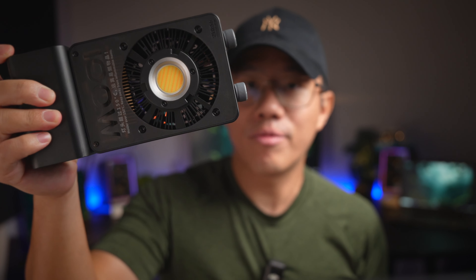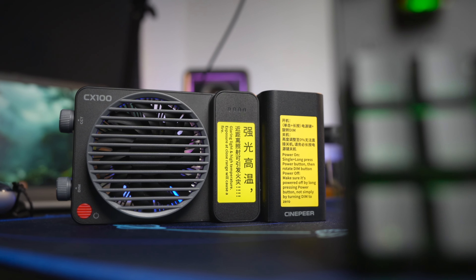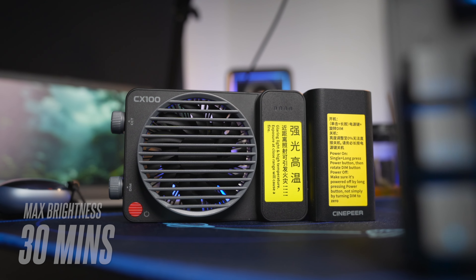Starting with what I like — Zhiyun has lots of lighting systems and in recent years, small lightweight COB LEDs like this have been surfacing a lot. What I like about this is the portable nature. It's battery powered and even running it at maximum brightness, it will give you about 30 minutes of runtime, which is great.